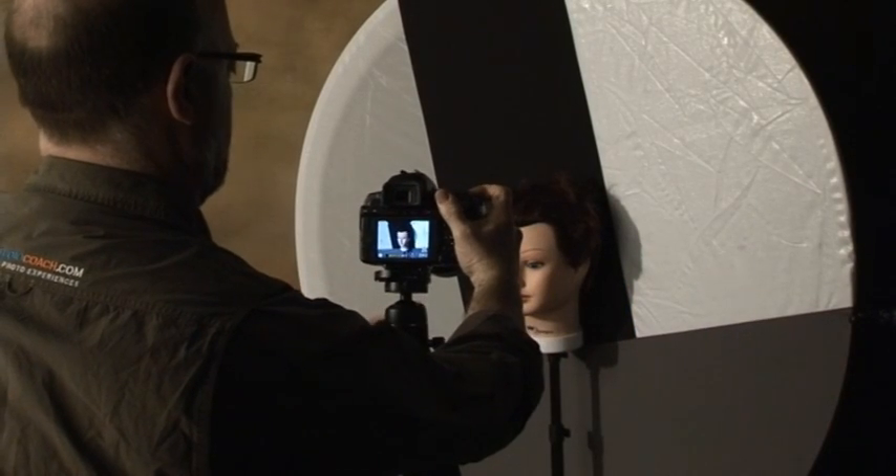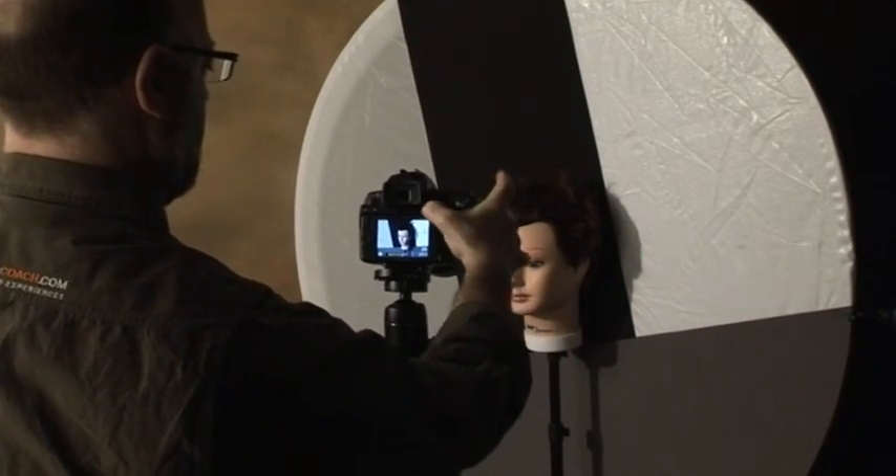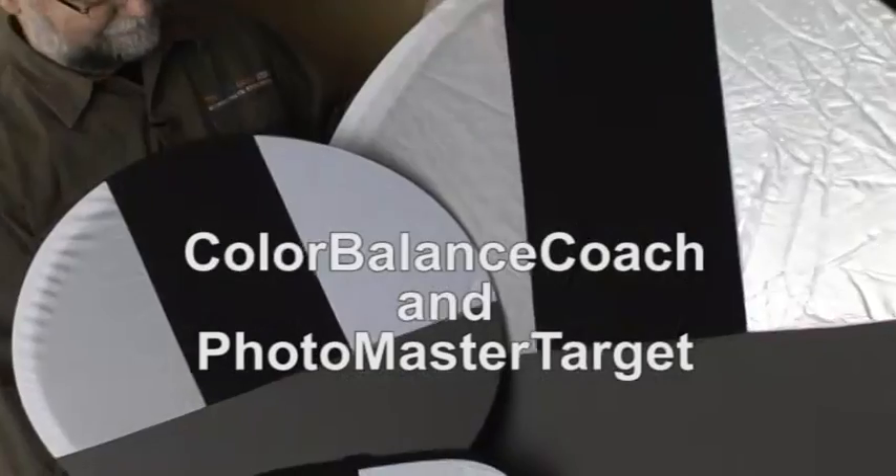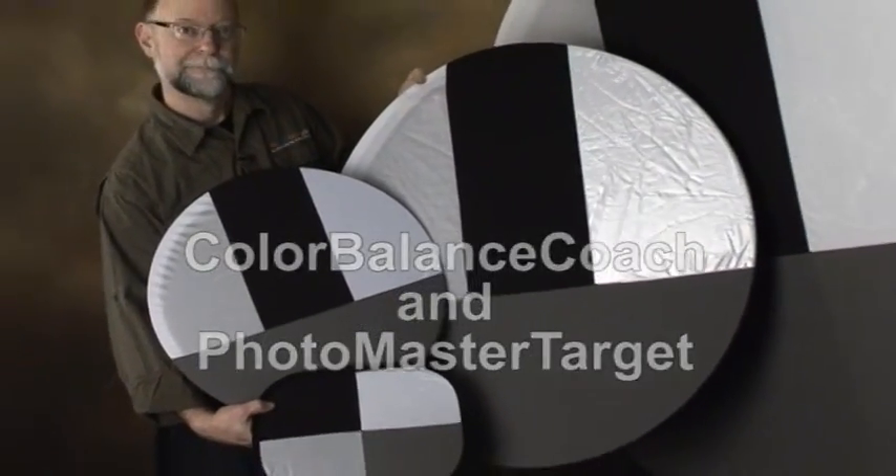The Color Balance Coach and Photo Master Target are available under these two names and in a total of four sizes, but they will yield exactly similar results.